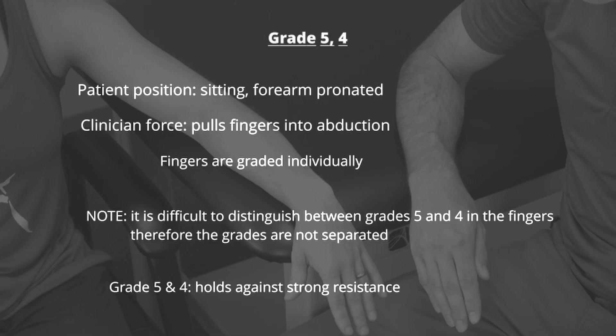To test for adduction, the patient is positioned sitting with the forearm pronated. The clinician attempts to pull the fingers into abduction for digits 2, 4, and 5. Each finger is then assigned a grade.